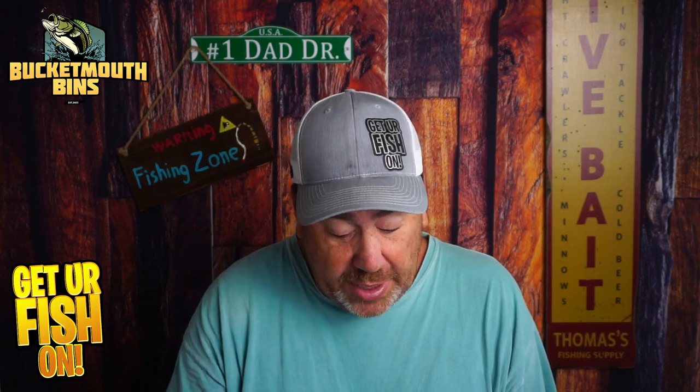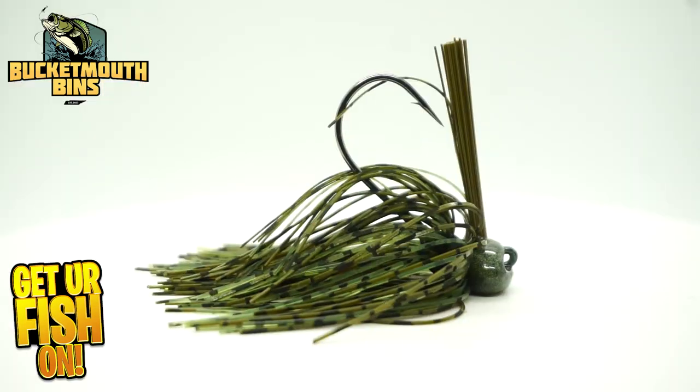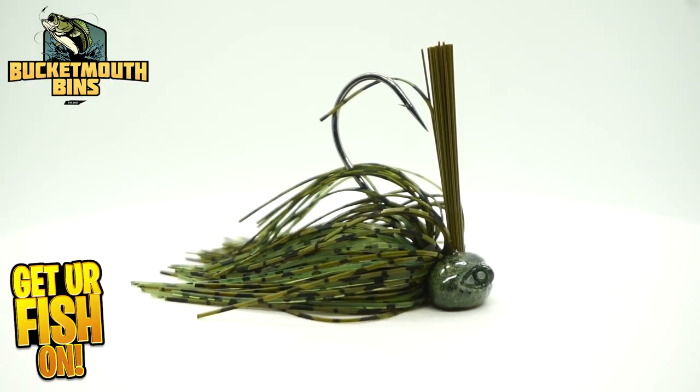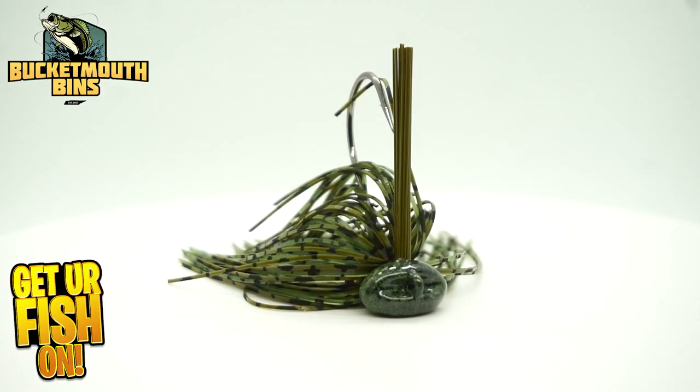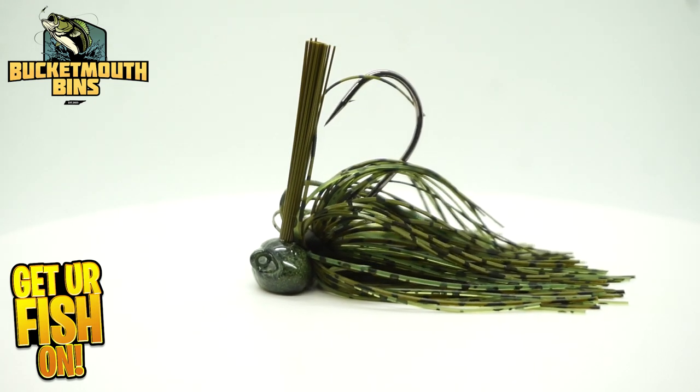There's one thing I'm not really 100% about, but I'll get into that. To start off, they sent us a Rocky Ridge Baits football jig. We can all use good jigs. Looks like it's good quality with a good hook. It's weedless — I like that.